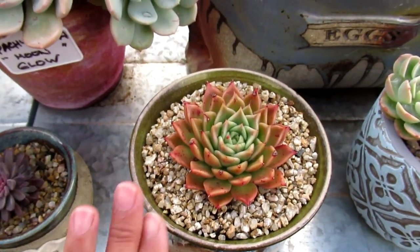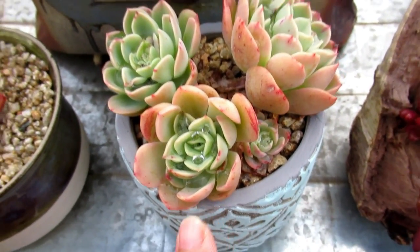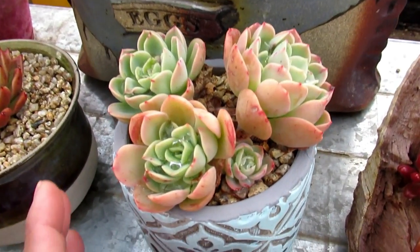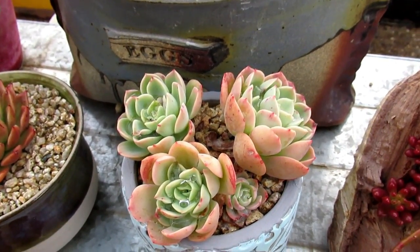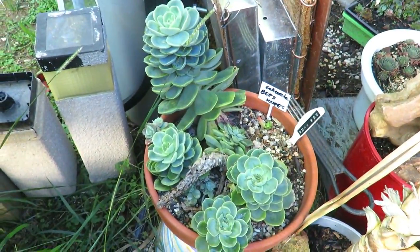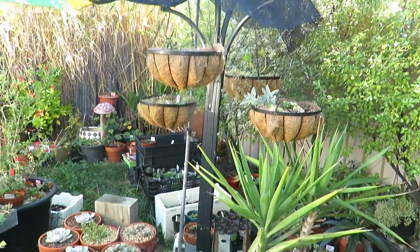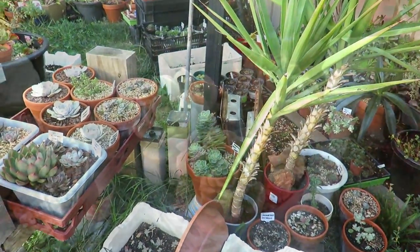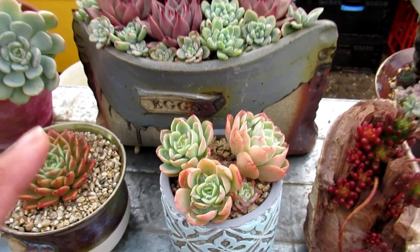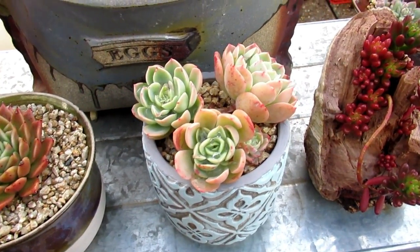This is Echeveria Bee's Knees — first year I've potted this up. I've been growing it for a while and I actually got this as a cutting from the mother. The mother is all green because it's in a covered area and doesn't get any sun at all. This is the first time it's living on its own in this beautiful pot. And it went red even with the 50% UV shade cloth — it still went all red and nice and gorgeous.